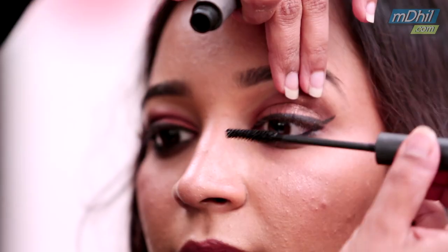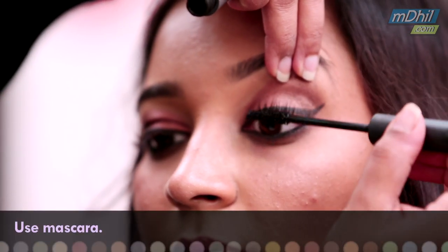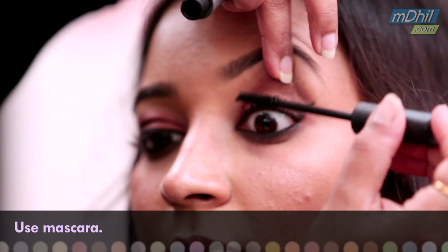You might have to touch up your foundation a little bit. And now we will just finish it with the mascara. So here I have taught you the simplest way of achieving winged eyeliner. Keep watching Amdil for more makeup tricks.